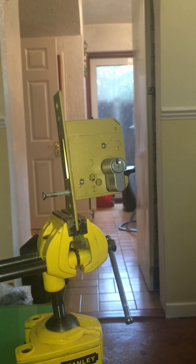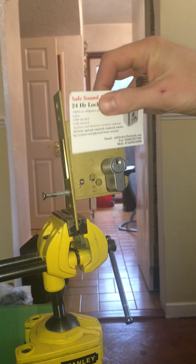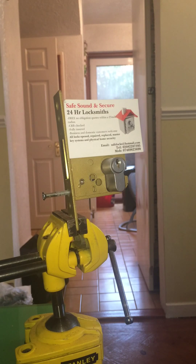So today I've got an ASIC deadlock case. Just in case you don't know who we are — there you go, that's who I am. Safe, sound and secure.